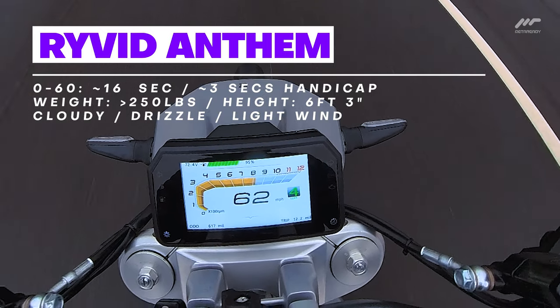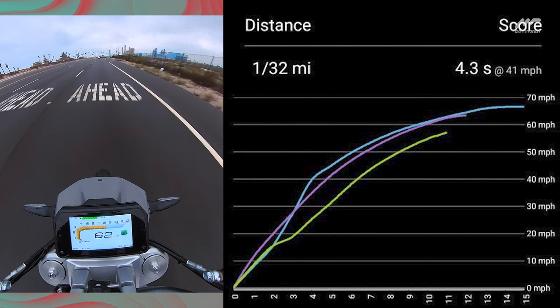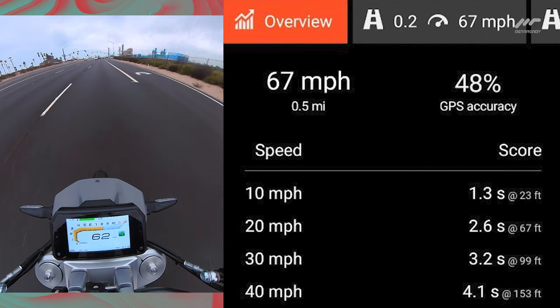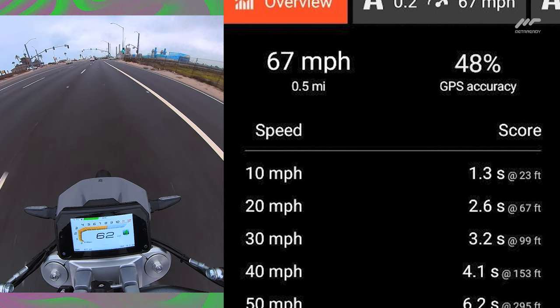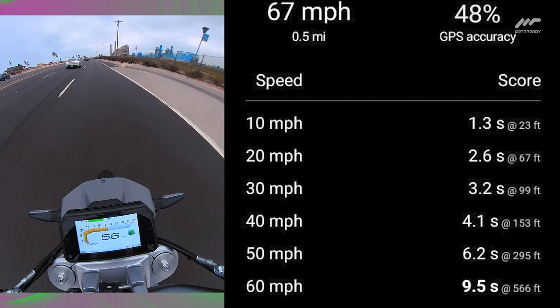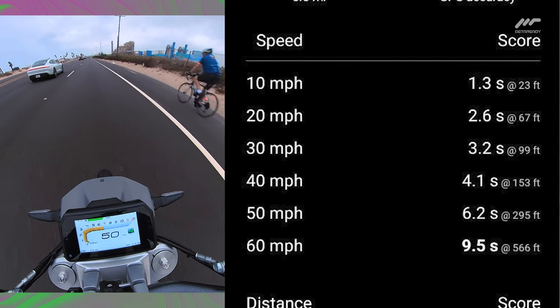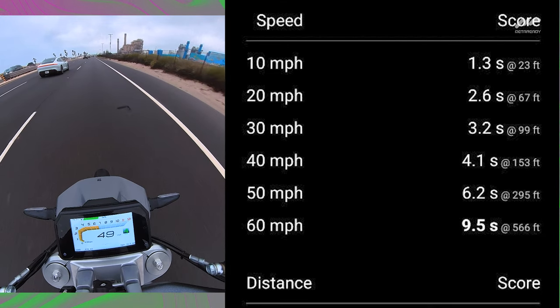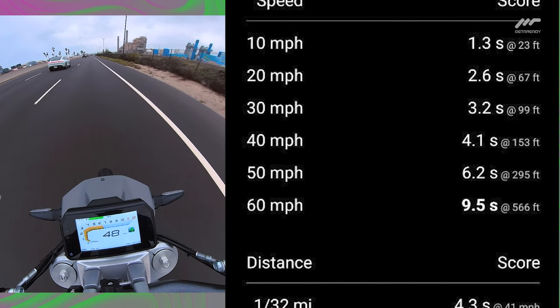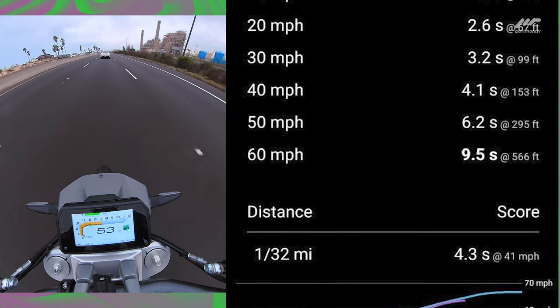These are official specs from the founder of Rivet on the screen. The specs on the Rivet Anthem were originally tested on a 160-pound rider: 10 miles per hour in 1.3 seconds, 20 miles per hour in 2.6 seconds, 30 miles per hour in 3.2 seconds, 40 miles per hour in 4.1 seconds, 50 miles per hour in 6.2 seconds, and 60 miles per hour in 9.5 seconds.